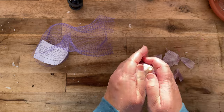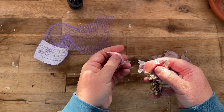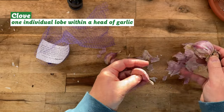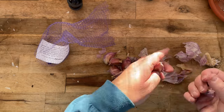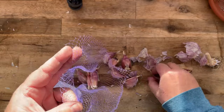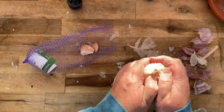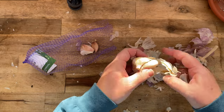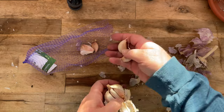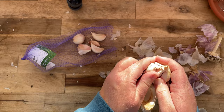Earlier in the greenhouse I prepared the heads of garlic to be planted. All you have to do is take off the papery outer layer on the head of garlic and then separate out the cloves. Sort through them — anything that's really small or feels really dried out is not going to create a good head of garlic. You're looking for plump, healthy, good-sized, heavy cloves — those are going to make your best heads of garlic. Remember, each of those cloves is going to become an entirely new head of garlic.